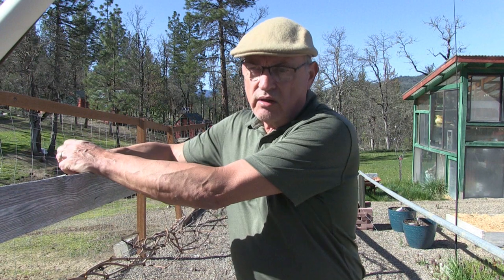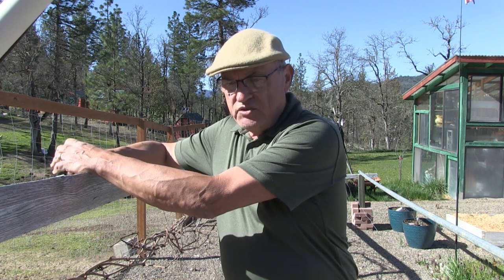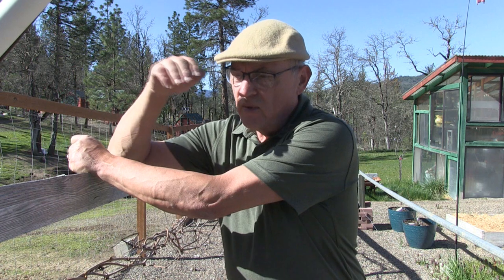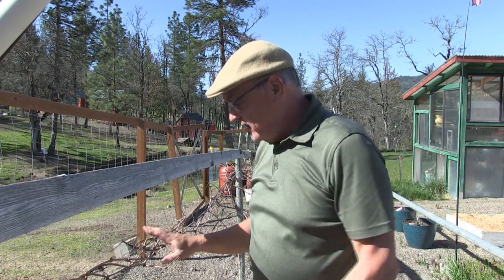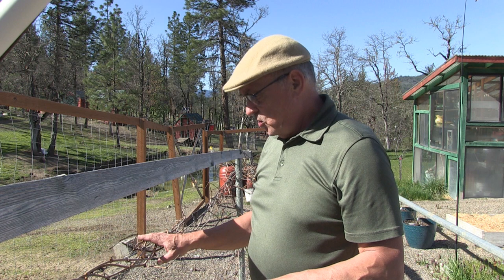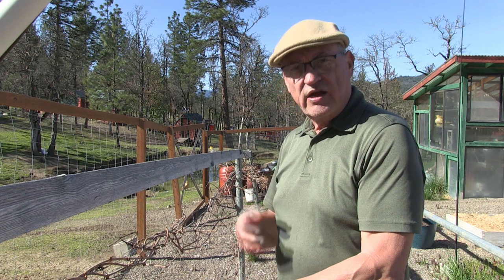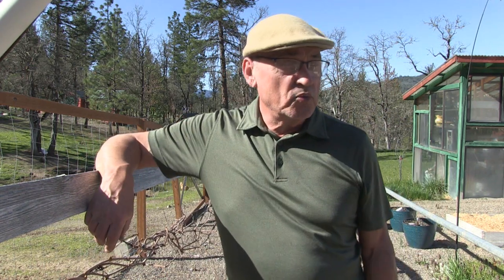I harvested some grapes last year, made some wine, gave some away as gifts, and drank some of it. It came out a little stronger than I thought — it really packed a punch. It was really good wine. My fail though is I didn't prune the grape vines at the proper time. It's just now starting to bud, so I'm going to leave it alone. I'll prune them back midsummer. These are Catawba grapes — they make a really good wine and I want to grow more of them.